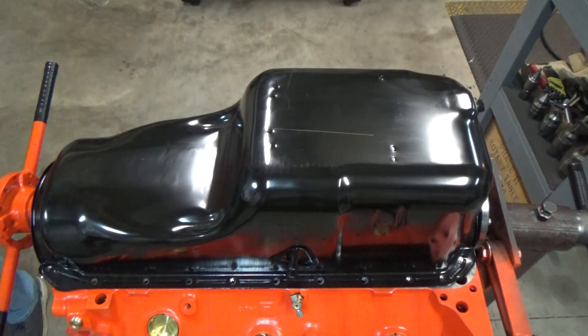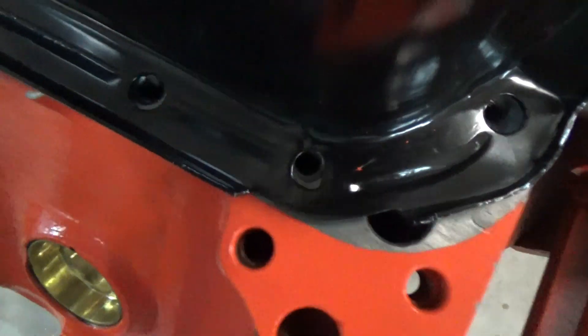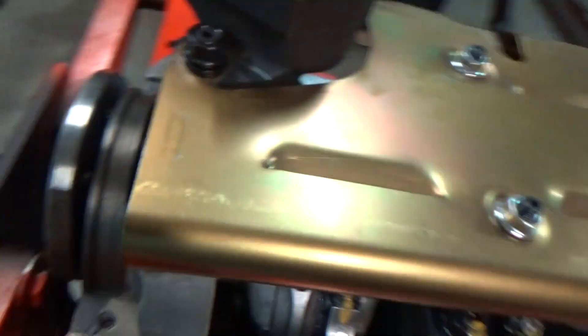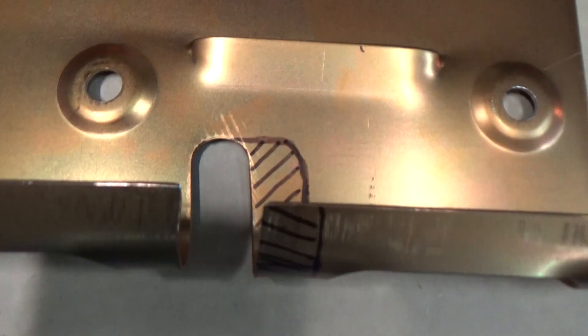The oil pan bolt holes line up pretty good on this side, but on the other side you can tell it's hitting something — and I'm betting it's hitting the windage tray. So let's take it off; that edge right there will probably have to be clearanced some. You can see on the oil pan itself where it's scrubbing. Also, when I put the windage tray in there, you can see the misalignment of where the dipstick goes — see that little red arrow I have pointing at it. I don't have the dipstick yet, so I'm going to go ahead and order that before I put it on and make sure everything lines up well before I install everything for good.